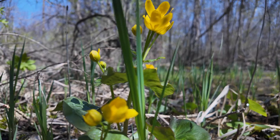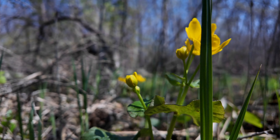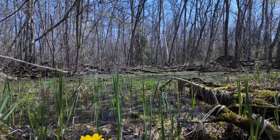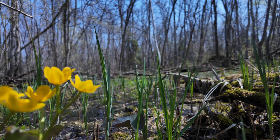It's a crocus, it's a pretty crocus. The first thing I've seen is a flower, it's a crocus.